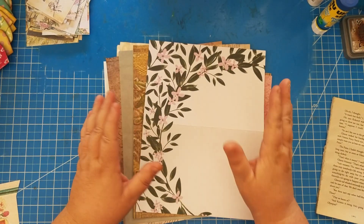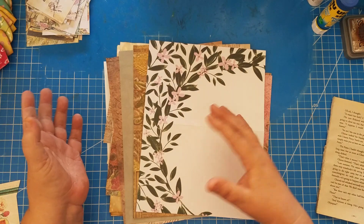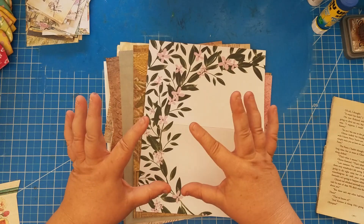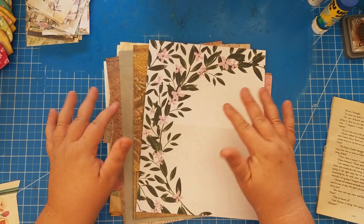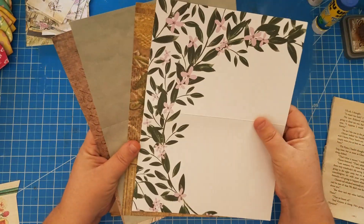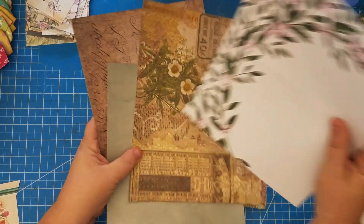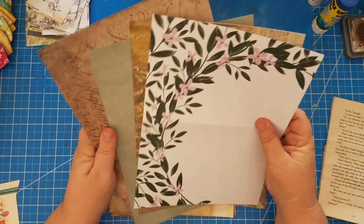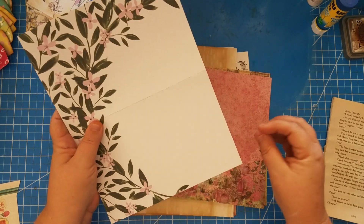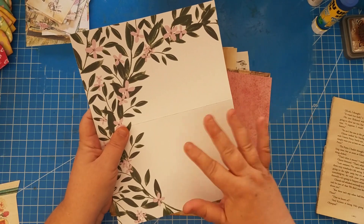Normally when I put a signature together for a journal, I'll go into my paper pads or whatever digital kit I'm using and print or pull papers from a paper pad. Typically they're cardstock and I'll pull roughly about six to seven pieces of cardstock for the signature. This one has less — I only have four — and they're from various paper pads, except these two are Tim Holtz, the more vintage-looking ones. I also pulled lighter weight copy paper weight papers because I had so many I wanted to use.